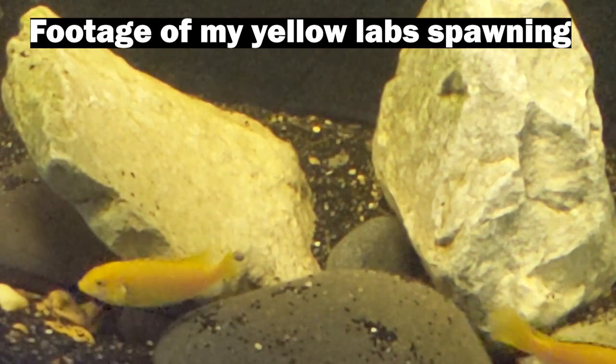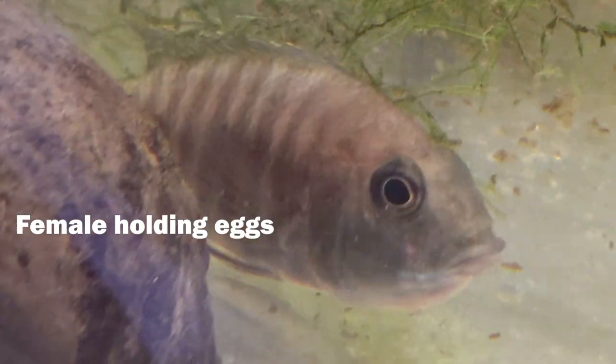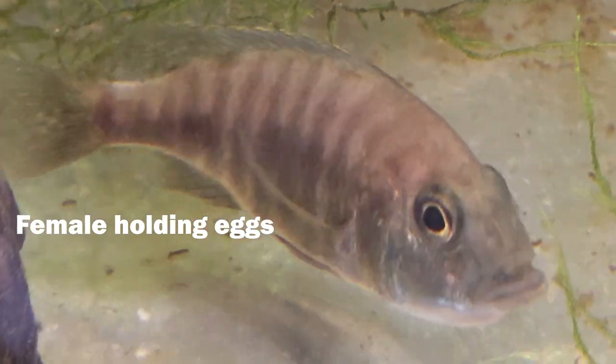After the female lays her eggs and is holding them in her mouth, if you missed it you'll know during feeding time because she won't be coming up to eat — her mouth is full. Look closely and you'll see she's puffed out under the jaw and maybe even into the gills. She'll hold those eggs for about three weeks, sometimes up to a month. If they're still holding at a month I usually strip them, but in my experience — especially if you're not very experienced — don't strip the fry. It causes more stress and problems than it's worth, and the mothers usually do a great job.